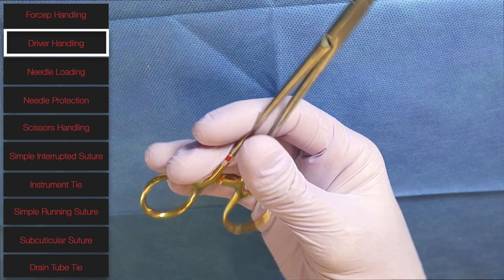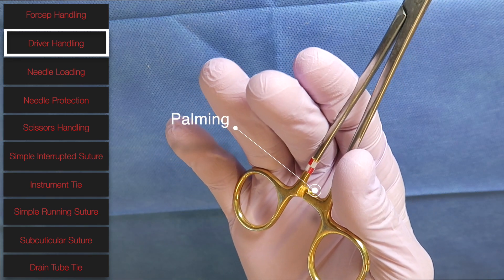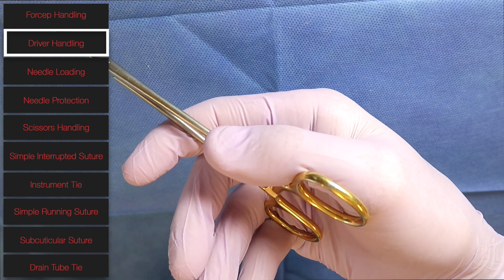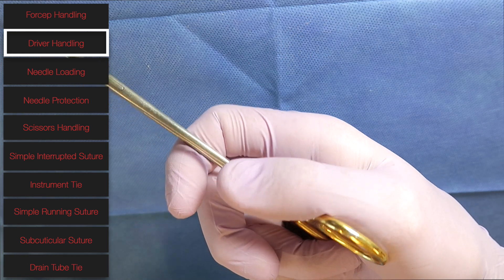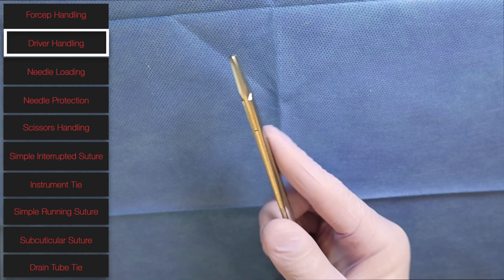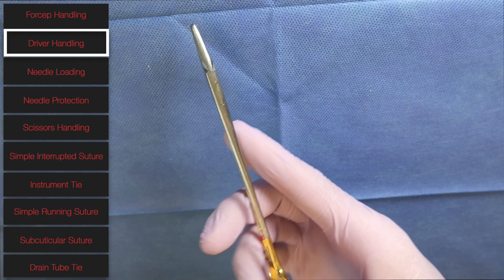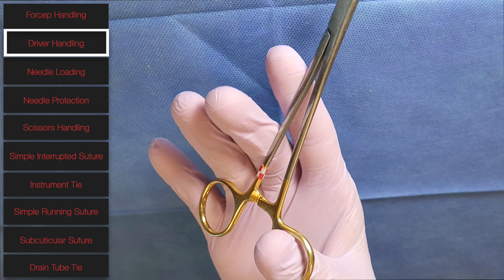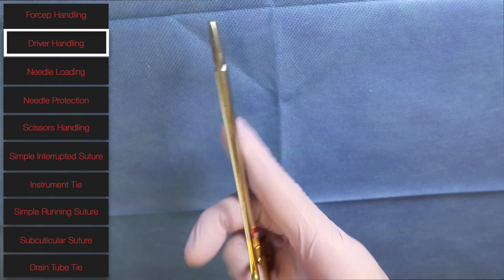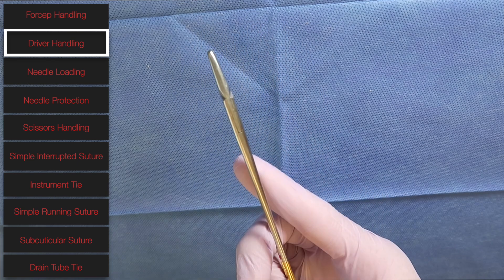The other end of the spectrum is something called palming the needle driver, where you hold it with none of your fingers inside the loops, and open and close it by using the bottom part of your thumb pressing against the needle driver. Doing it this way, you get a little bit better pronation and supination when you're taking your bite. A hybrid method is to have your thumb in the top loop with your ring finger out of the bottom loop, giving you more control and better pronation and supination.